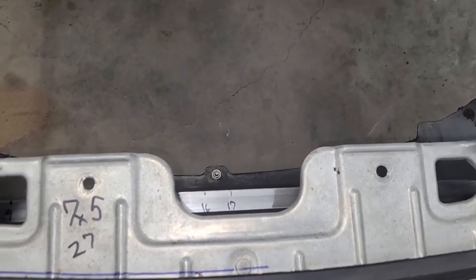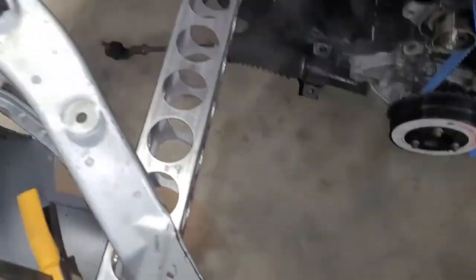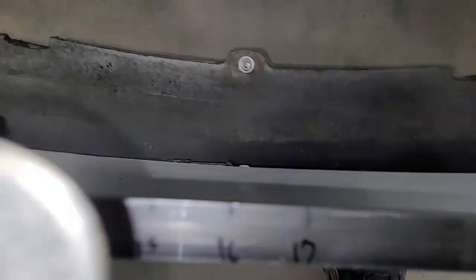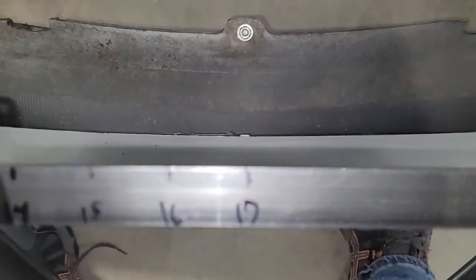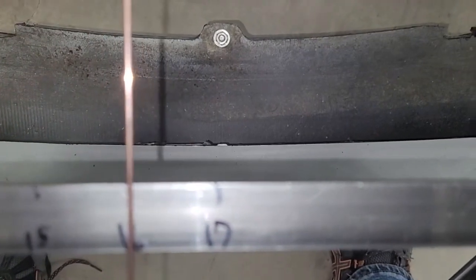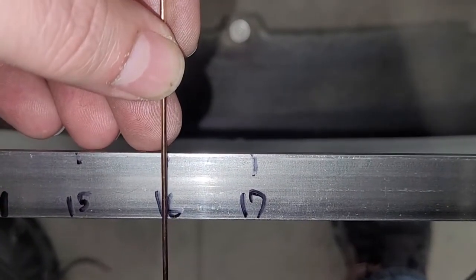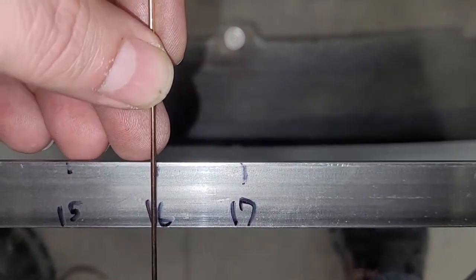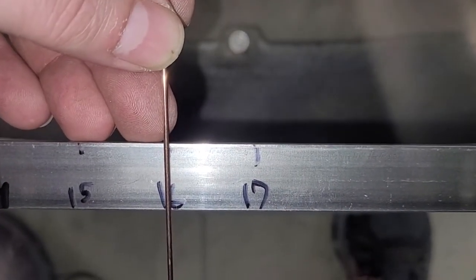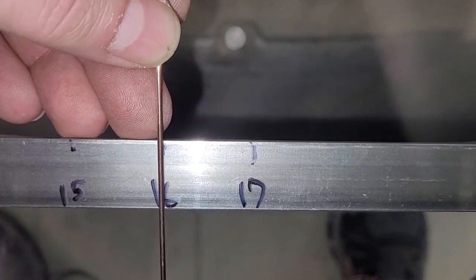All I did was take a piece of welding wire for a TIG welder. I'm going to use one of these marks to make it easy — right here at 16. If I lay this TIG wire flat on this bar and just push it, it's going to eventually hit. Right here it's hitting. At the bottom of the 16, all I do is take a sharpie and put a mark there.